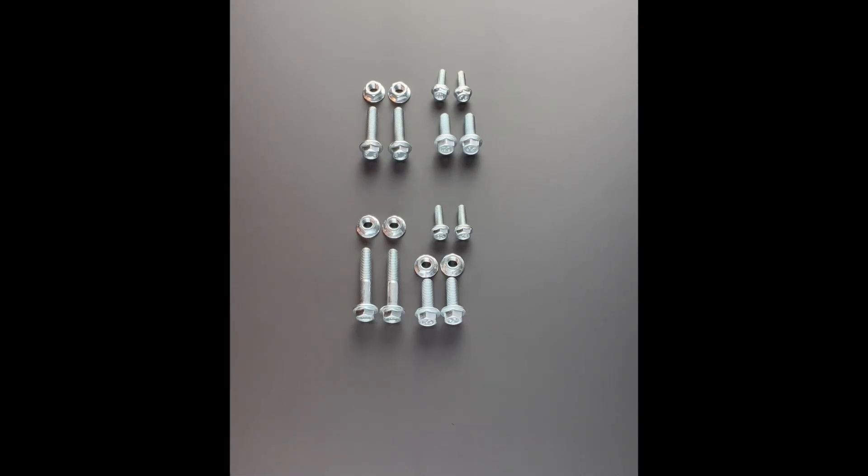When ordering your staging brake mounting plate, you will notice a drop-down menu for the hardware option. This is going to be either for a G4 shifter or for a stock style shifter. Selecting the correct option will help us get you the right hardware.